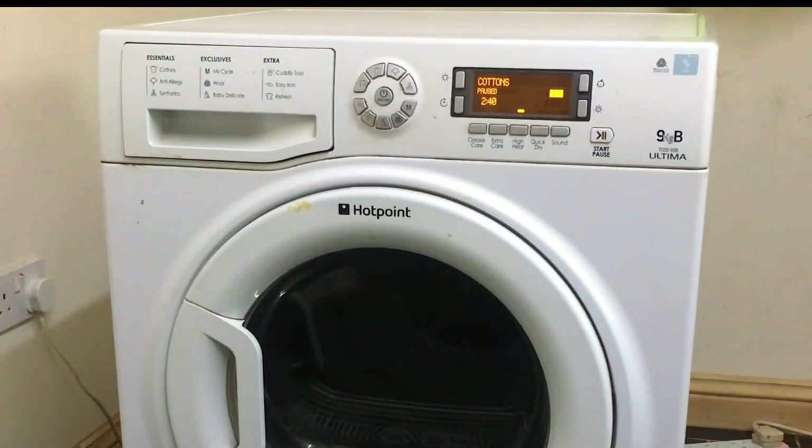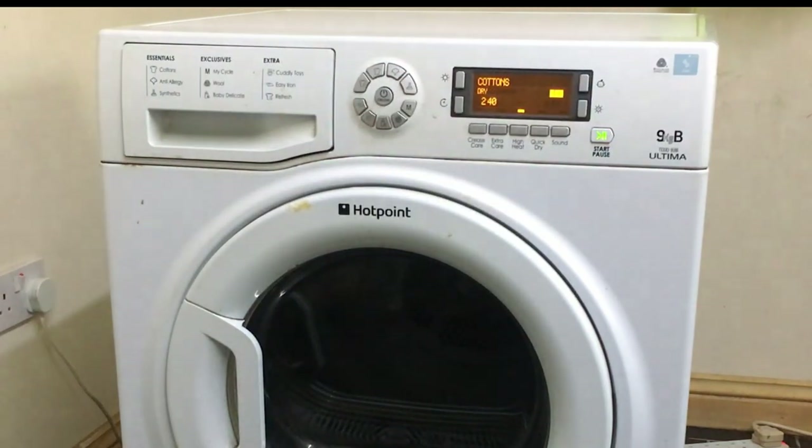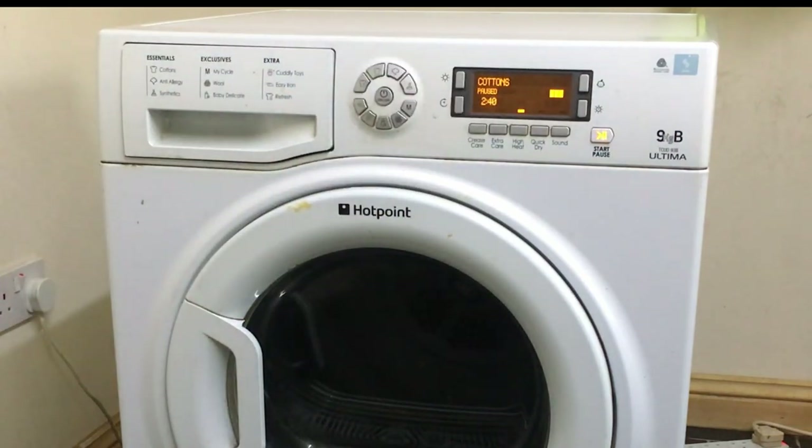Hi, so a home appliance repair. This is our tumble dryer and it's started making a funny noise, so the wife's asked me to have a look at it to see if I can figure out what the problem is. I'll just switch it on so you can hear what it's doing. As you can hear, it doesn't sound too healthy.